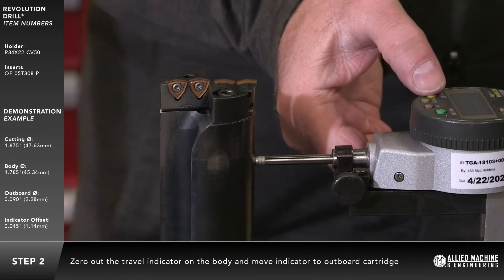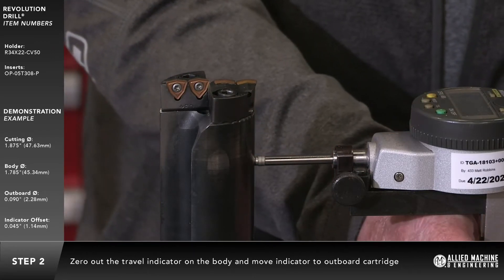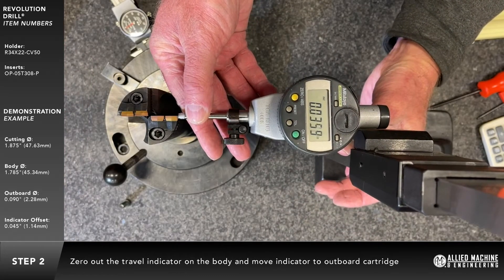Zero out the travel indicator on the body and move the indicator to the outboard cartridge. The fixed cartridge locking screw should be tightened down.